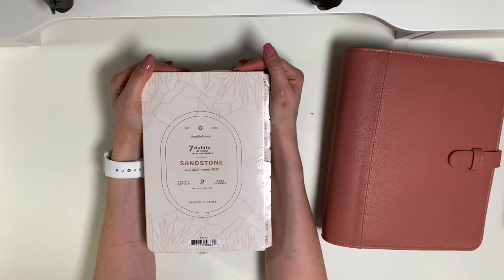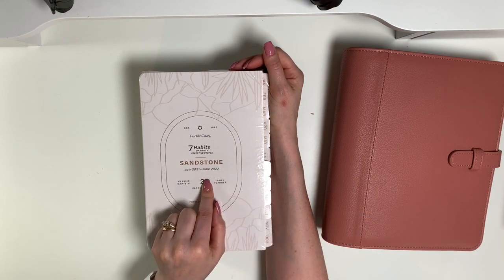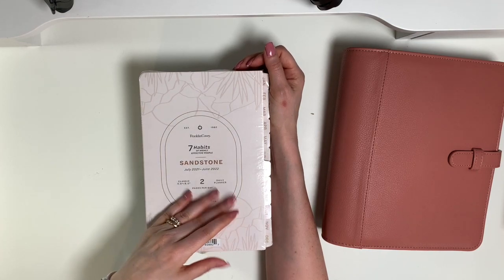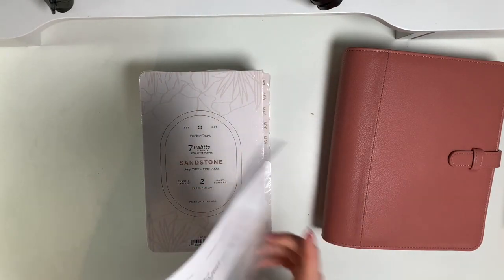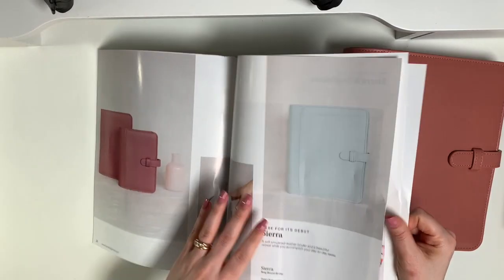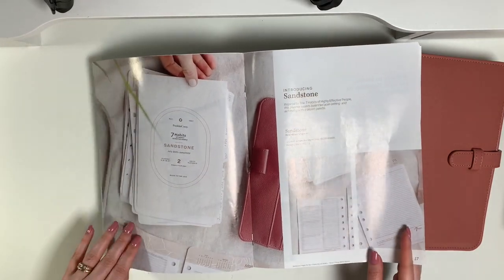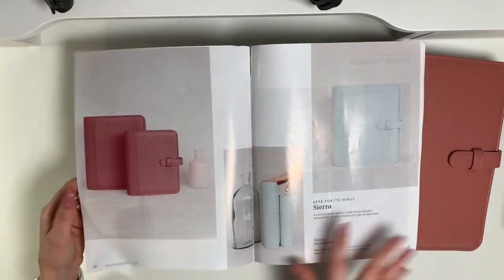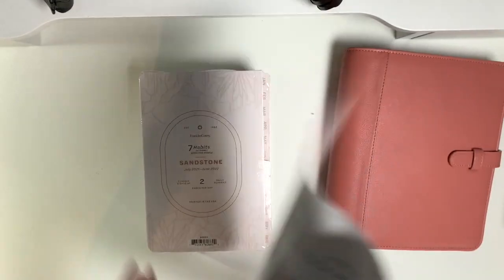I caved and got the Sandstone Classic Planner from July until June, even though I love my Carrera. I had to see these in person because you just can't get a good look from the pictures. As soon as I saw them in the catalog I just had to have them. With the Desert Rose Binder it's just like a match made in heaven. Let's do a little comparison — it is close but the binder looks darker in the picture, and the Sage Brush looks lighter in the picture than in person. Still beautiful nonetheless.